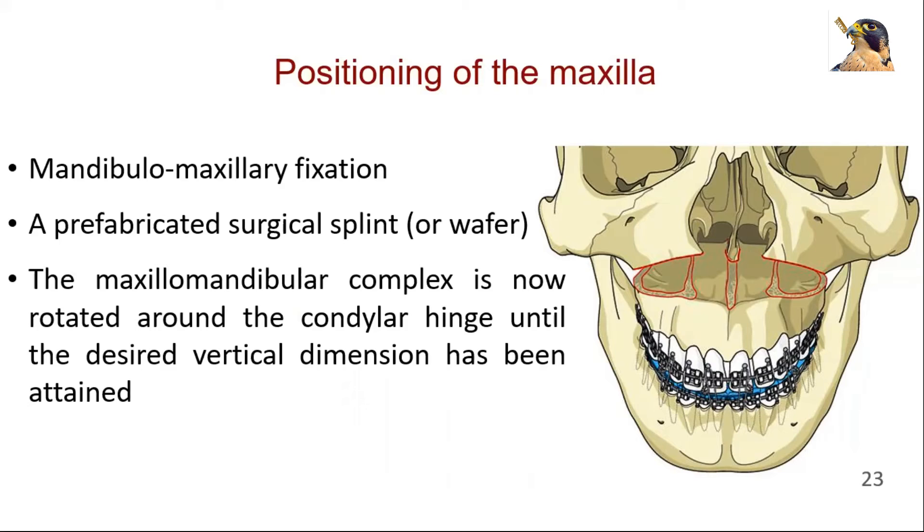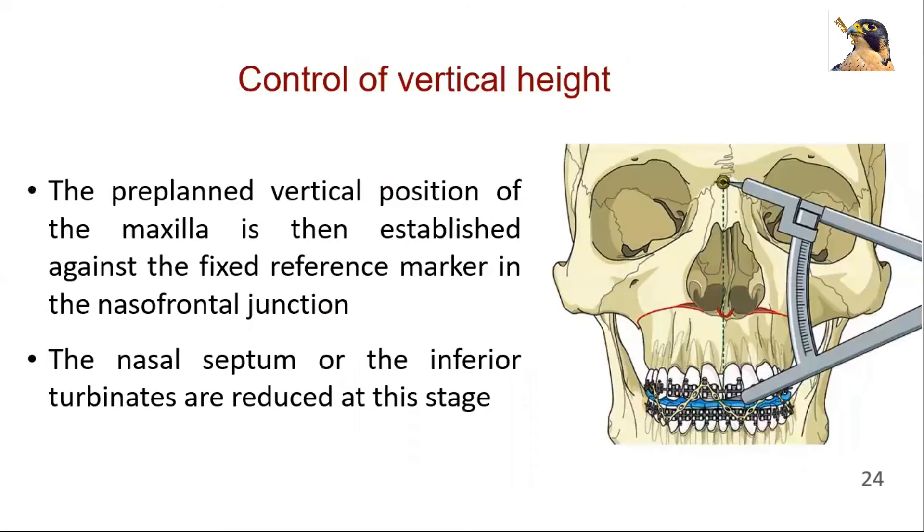The maxillomandibular complex is now rotated around the condylar hinge until the desired vertical dimension has been attained. The pre-planned vertical position of the maxilla is then established against the fixed reference marker in the nasofrontal junction. When necessary, maxillary bone is removed with a drill until that vertical relationship is achieved passively. If the nasal septum or the inferior turbinates are preventing upward movement of the maxilla, they are reduced at this stage.